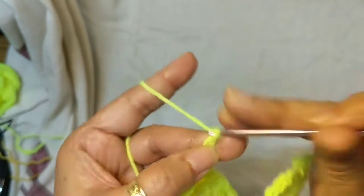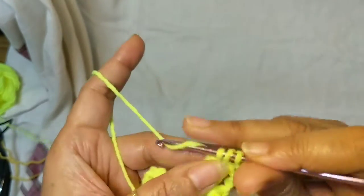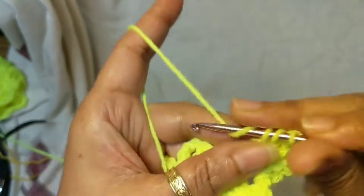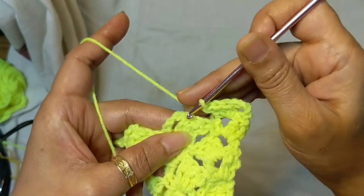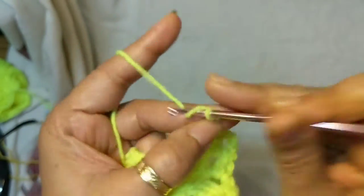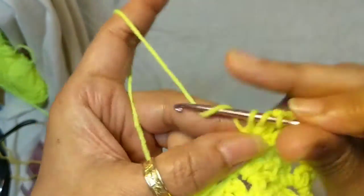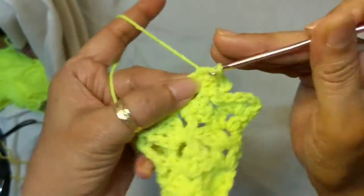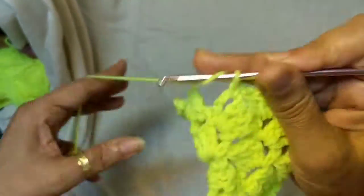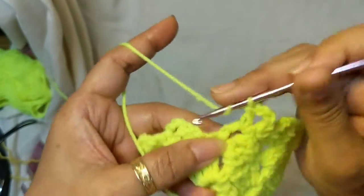Row 3 will be chain 3, then 3 double crochet in the first chain-3 space. Skip the next 3 double crochet, single crochet in the chain-3 space, followed by chain 3 with 3 double crochet — the stitch you know very well now. Work this all the way to the end, finishing with 3 double crochet.